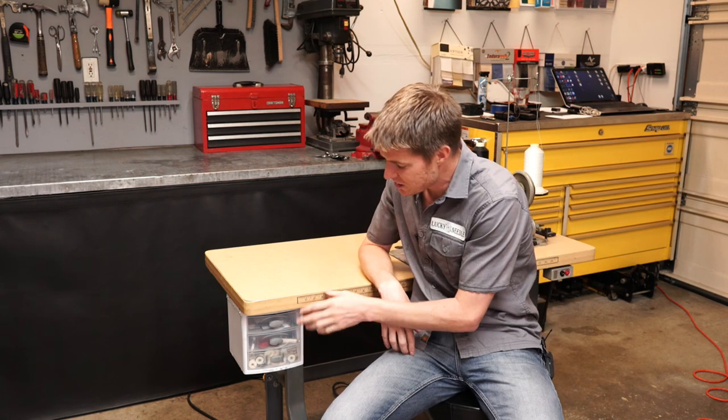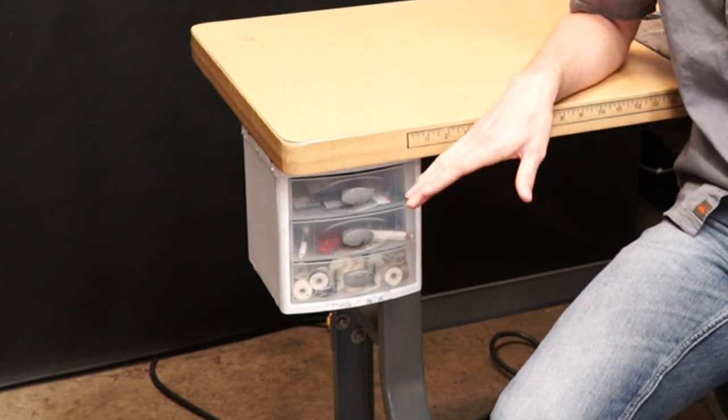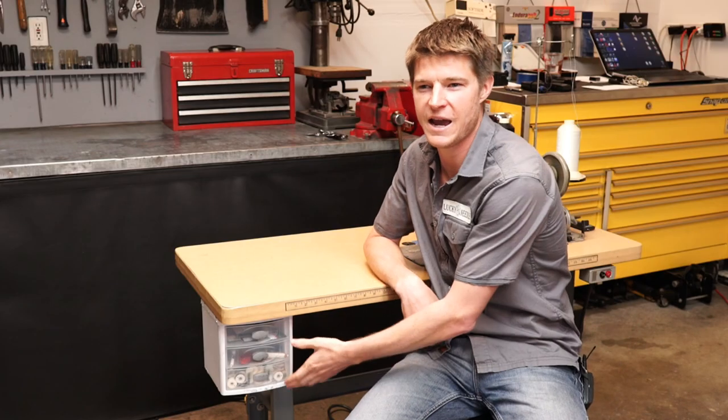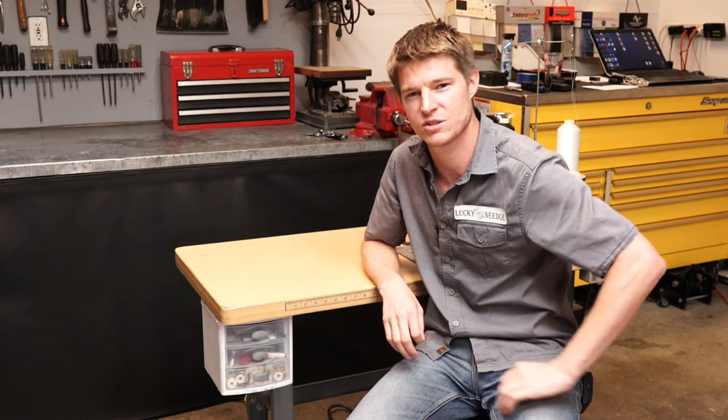That's pretty common sense there, I know. But the other day somebody mentioned to me that they actually really liked how I did this and that they hadn't thought of doing that before. What I do — and I do this to all my machines — is I add these little set of drawers here. I started doing this quite a few years ago because I actually had this set of drawers just sitting on my shelf and I was using it to store bobbins.